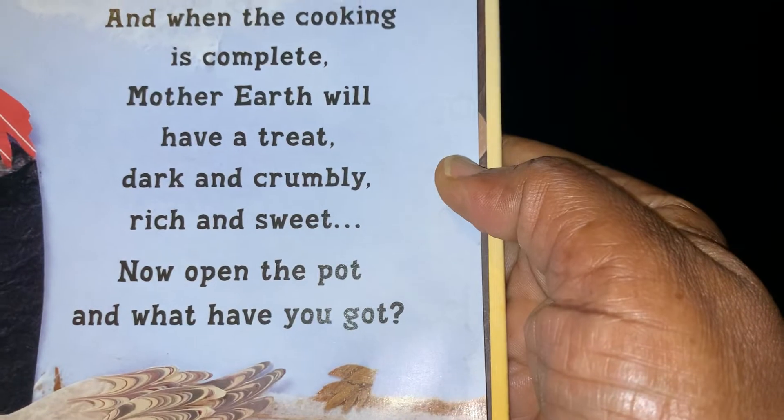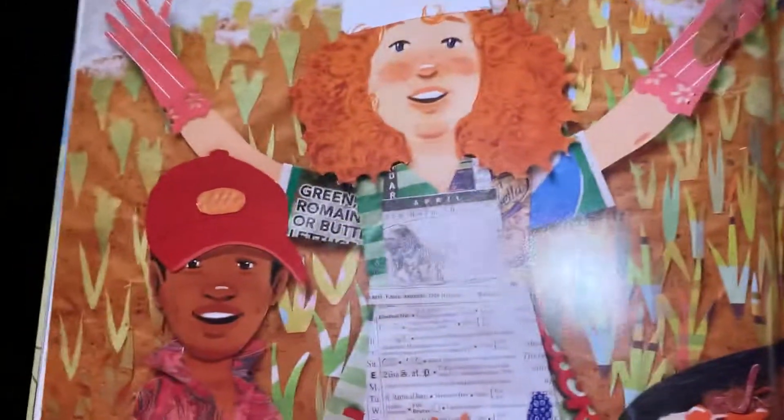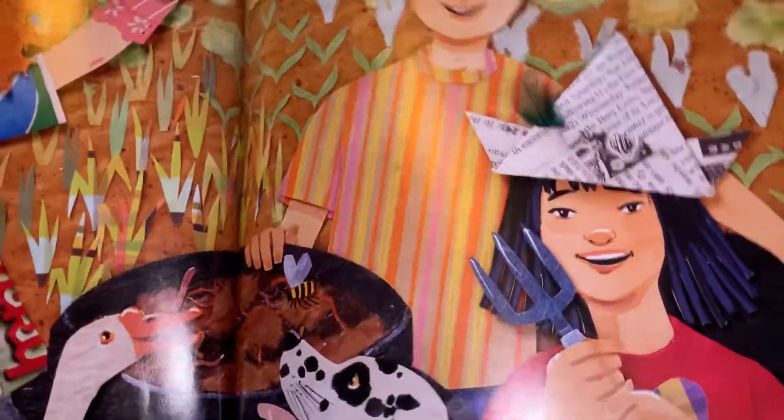Dark and crumbly, rich and sweet. Now open the pot and what have you got? Compost stew! The end.